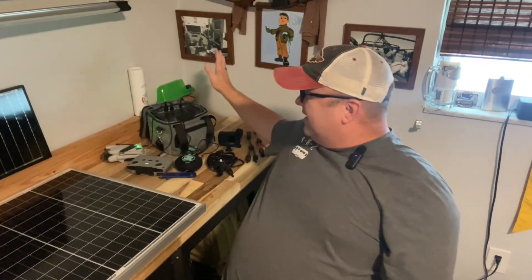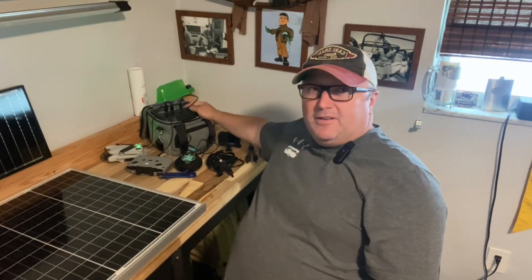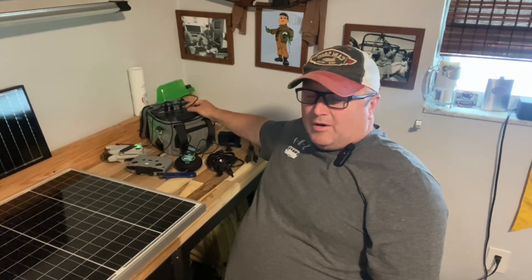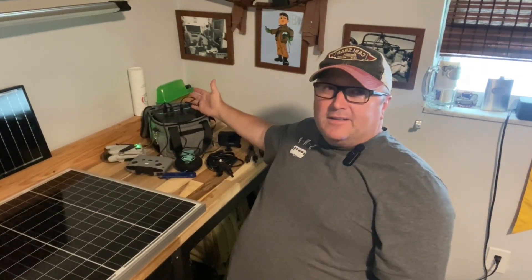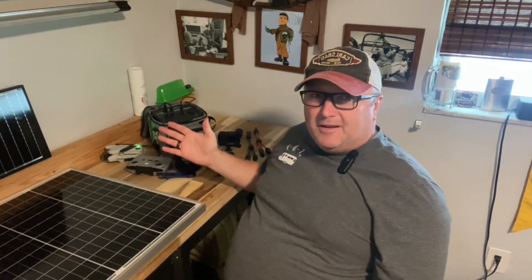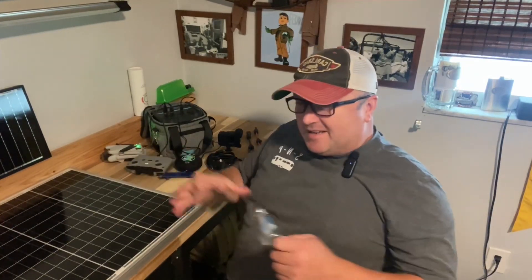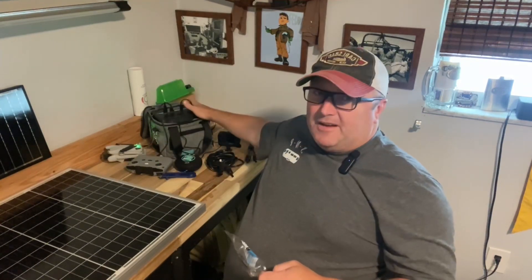I have the little Phoenix 200, which was kind of a reward for doing some stuff for Renogy. They sent me a little 200-watt Phoenix and I use it for all kinds of stuff. You just saw my video where I use it to operate a food saver, which has a heating device inside that actually seals the bags, and it handled it just fine.